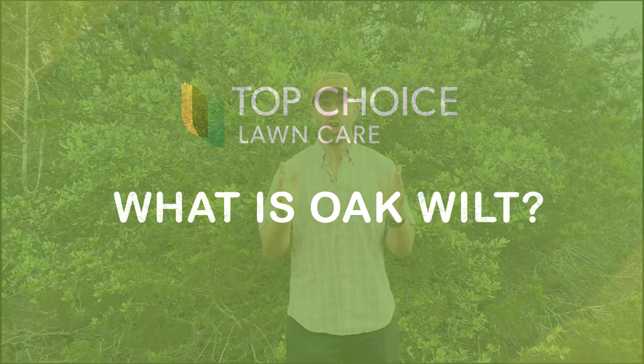So, oak wilt — what is this and why should we care? It's a common enemy of the oak tree and can damage or kill them. Oak wilt is a fungal disease that is spread either via roots when roots are interlocked between oak trees — like different oak trees are connected when they're close to each other — or through a tiny beetle when it touches and works on an infected tree and then travels to and transmits to a healthy tree.